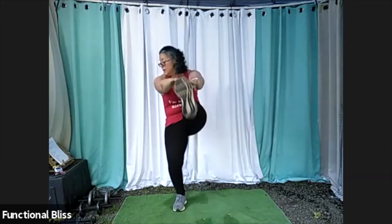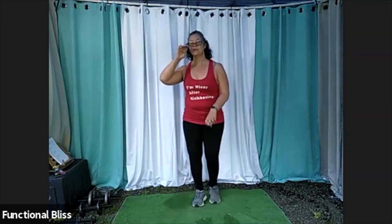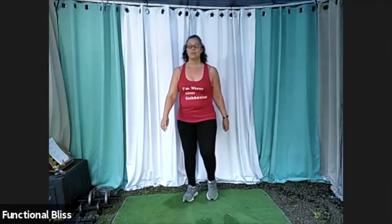Keep it up, you got it. Almost there. And time. Great job. Shake it out, go grab some water. And then we have our final stretch.